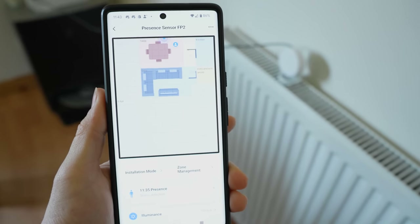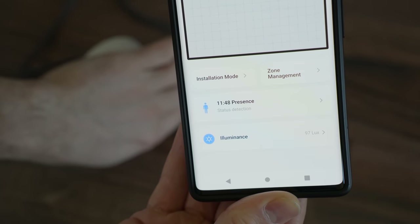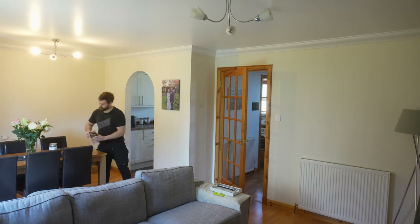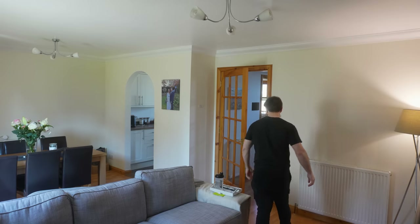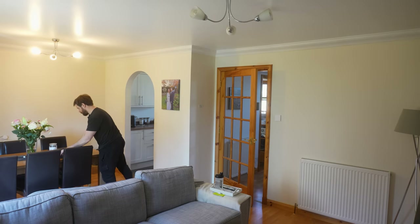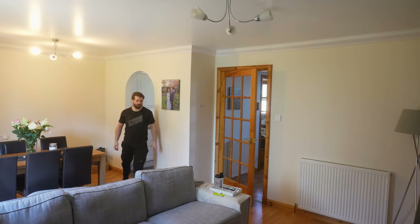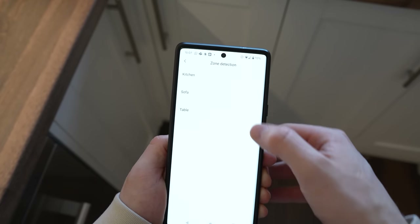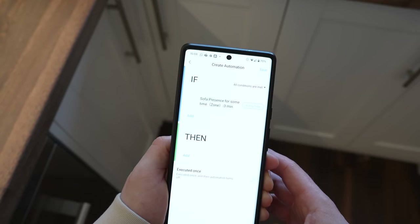If someone else walks into that space, the FP2 can track multiple people at the exact same time, represented on the map. You'll also see the light level reported from the built-in light sensor. Zones transition really fast — within a second or two — so it actively changes between zones as you move around. These zones can be used for creative automations with lighting, for example. In Aqara's app you can create triggers like: if someone enters a zone, enters a zone for a certain period of time, enters or leaves, walks towards or away from the sensor, or falls. Really nice level of automations.